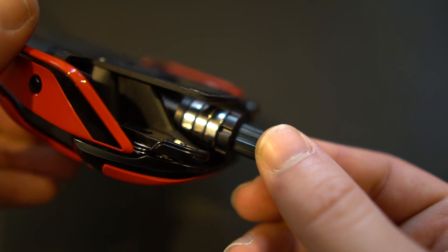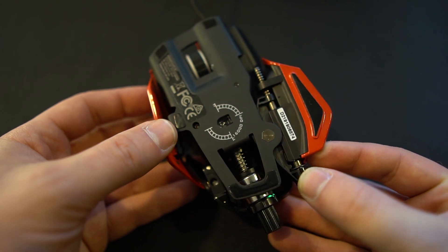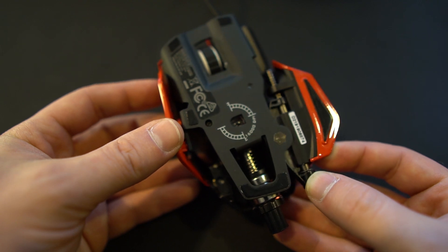I really like the weight system just because we haven't seen mice with weights in them for so long — it's really cool to see that come back. You also get metal construction on the frame, which is something I've always liked about Madcatz mice. So many gaming mice are just plastic, and having metal construction means it can take a beating and it's going to be a strong mouse. This mouse uses the same Pixart 3389, which is a 16,000 DPI optical sensor.